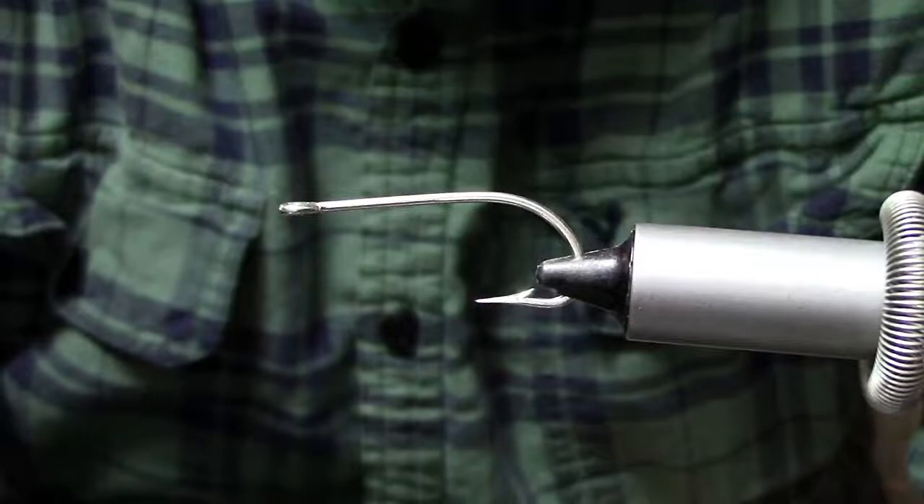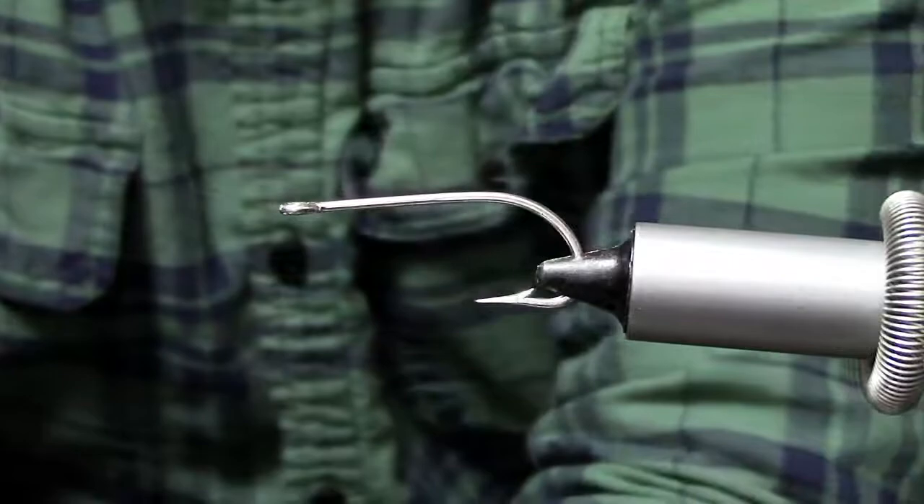Hey folks, welcome back. The fly we're going to tie today is our Arctic Frog. This is an articulated topwater frog pattern and this thing is a blast to fish.